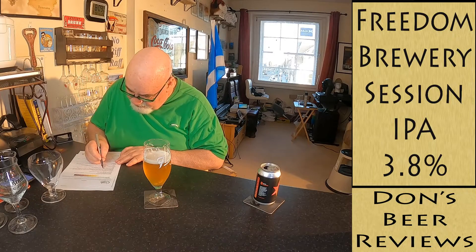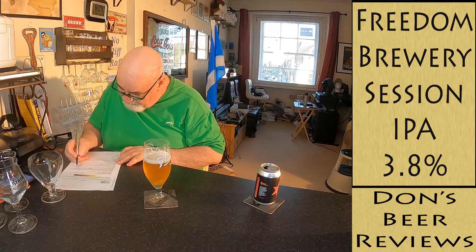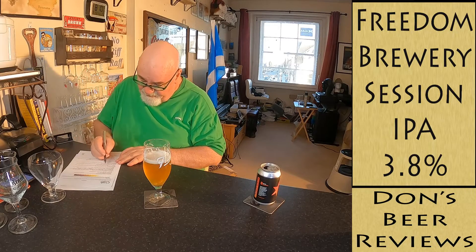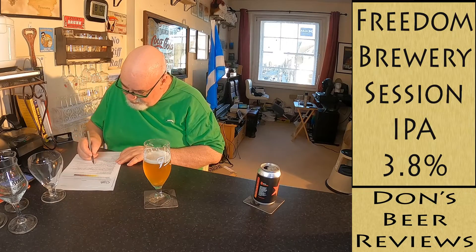The malt is a little bit biscuity and bready. The esters are probably the grapefruit, pineapple, or peach character. Alcohol flavor is really not detectable. Hop flavor: citrus, fruity, piney, and tropical.